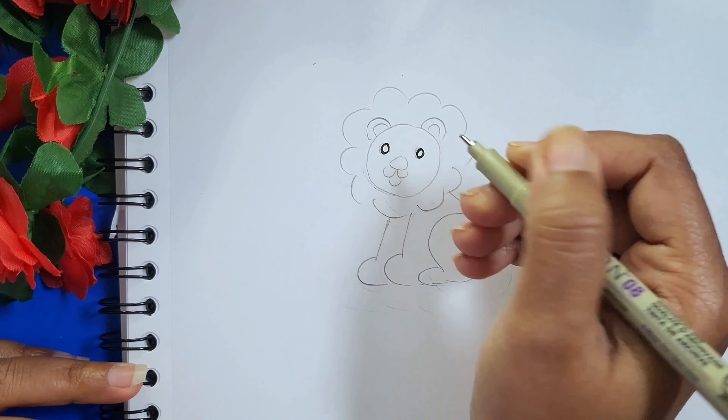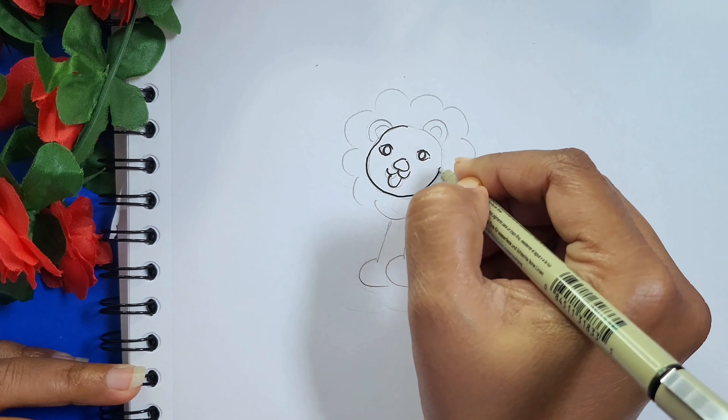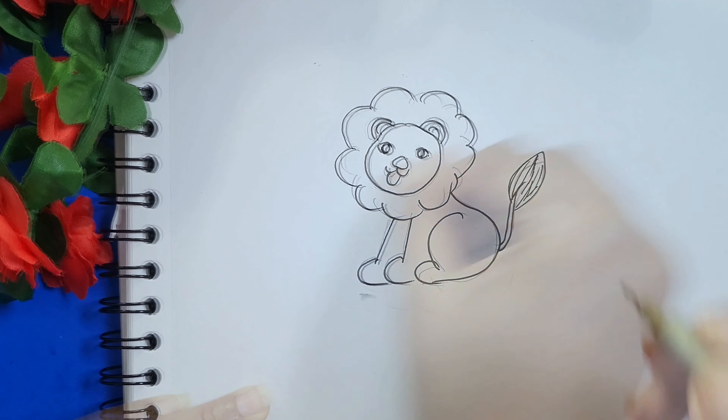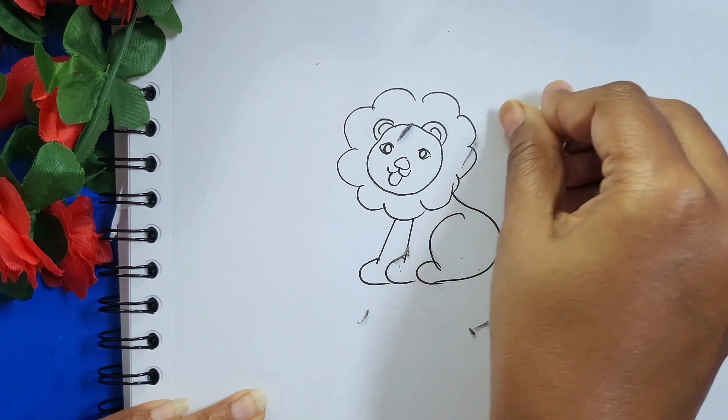Now using a black marker or a black sketch, let's draw the outline. After completing the drawing, let's erase the pencil traces and let's start the coloring.